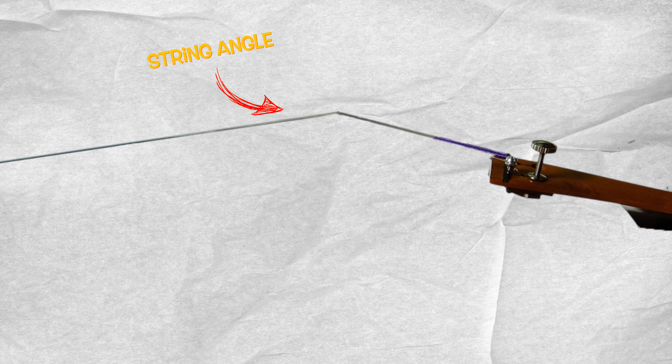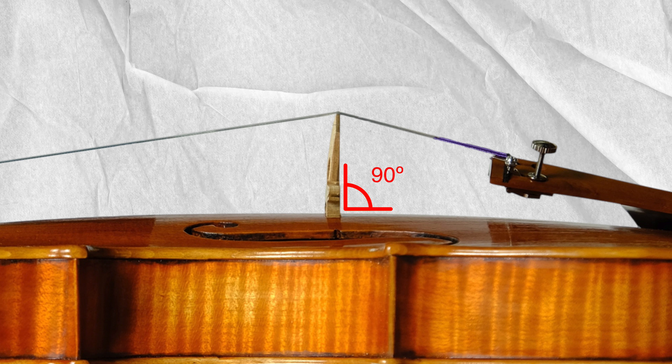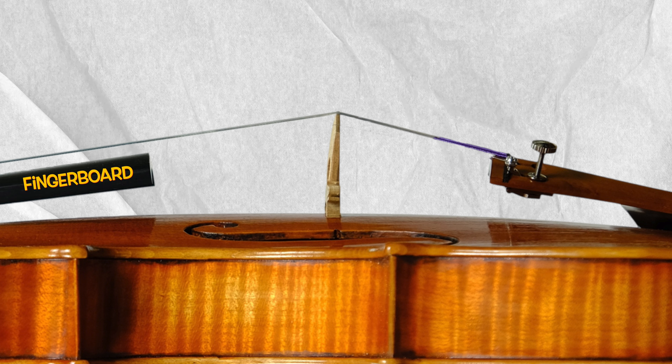This is now the string angle. Then we have here a bridge — it should be 90 degrees. And here we have our fingerboard.